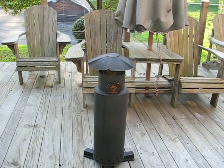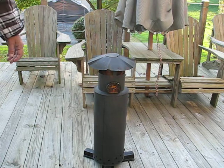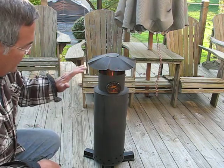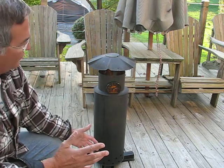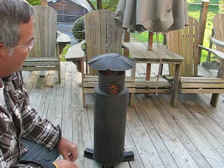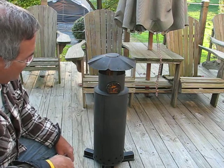Here we are in the last installment of the deck wood gasifier. As you can tell, things have changed quite a bit. I painted the entire stove black because all the galvanizing burned off and just wanted to keep it from rusting.